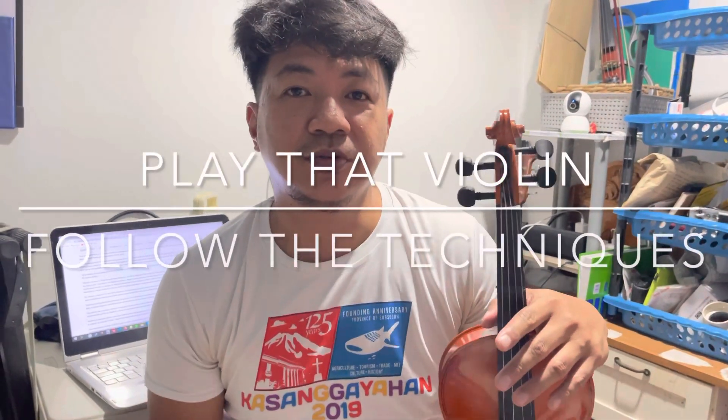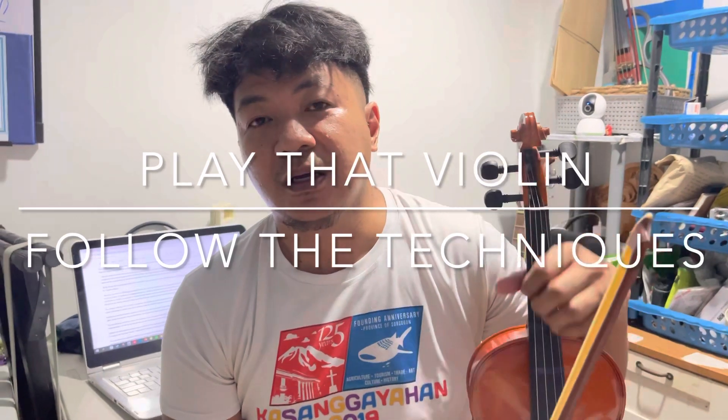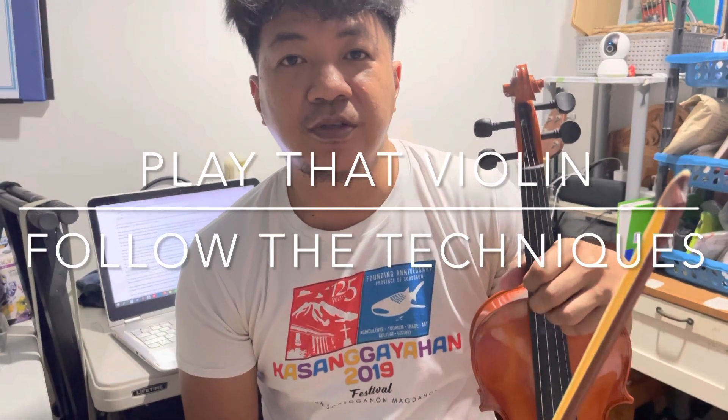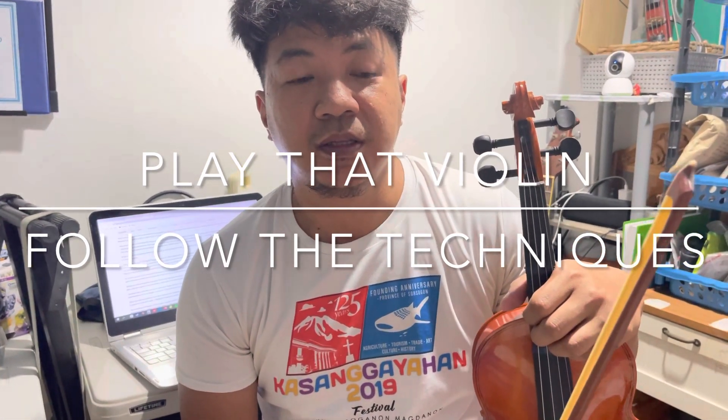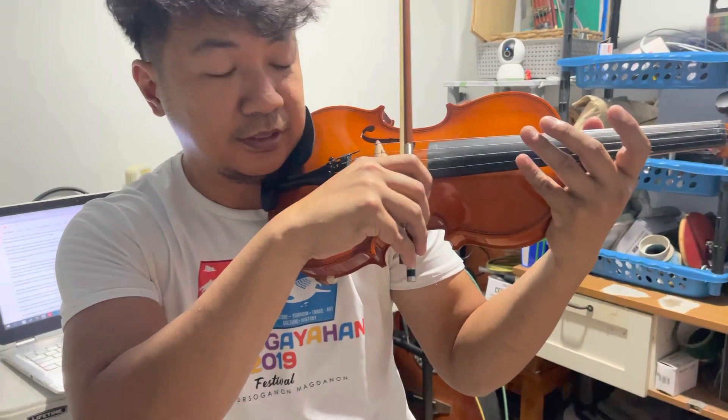Today's lesson is how to do slow bowing. Slow bowing can make you play the violin smoothly. Without the slow bowing technique as a warm-up exercise, you may lose confidence playing on stage — as I experienced before going to a concert — or if you don't have enough time to practice. Slow bowing is done like this, without pressing the string.